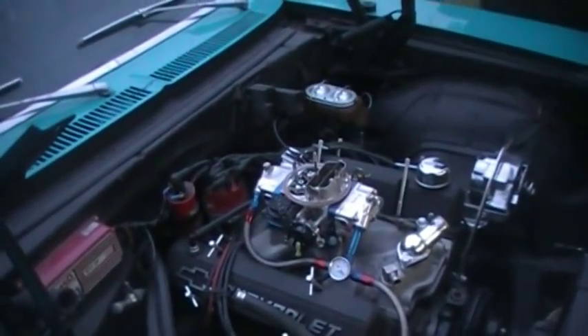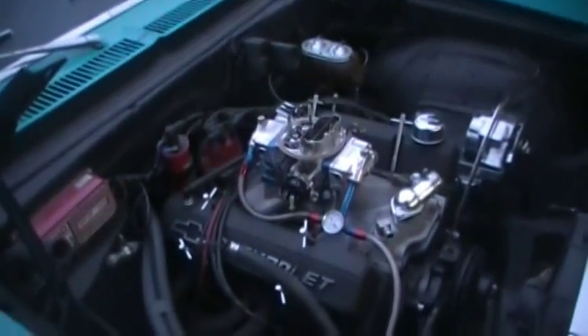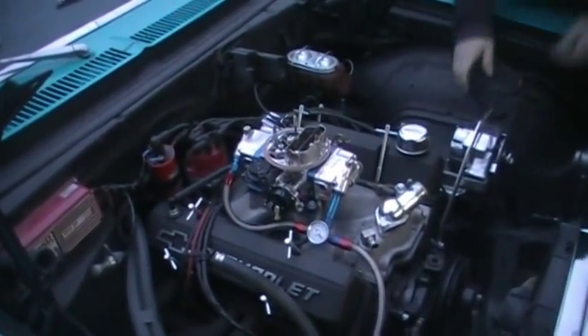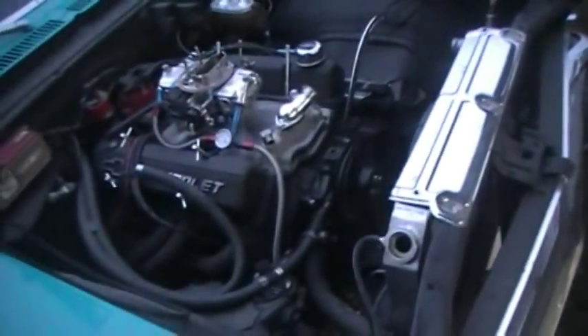That car is done. It wouldn't be done if you had a new radiator to put in there, or a blower. Your car would not be done. I'd rather have a blower than an aluminum radiator. Well, you might need an aluminum radiator.